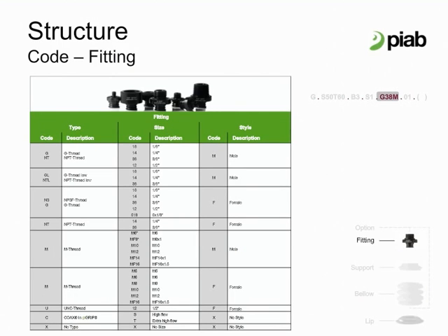There are more than 40 complete fittings for Pi Grip configurations. Male and female threads, one eighth inch to one half inch in G, NPT, and NPSF. There are extra low G and NPT fittings, M5 to M16 in metric, and push on fittings as well.